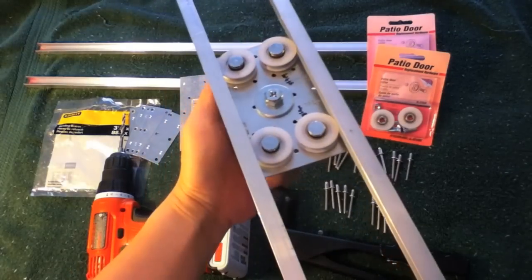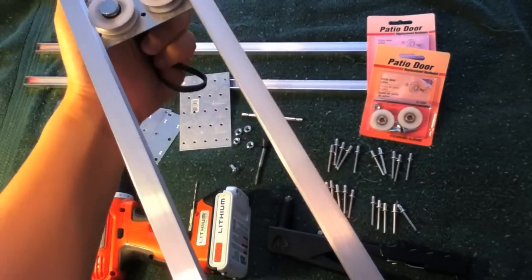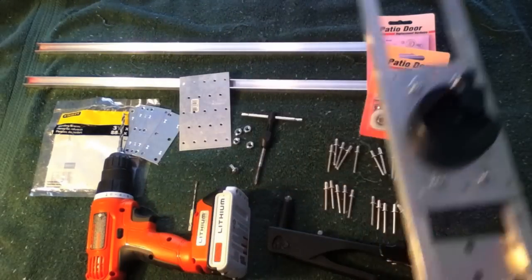And if you want to see it from the upside-down angle, you can see the roller wheels right there. Okay, cool — let's get to showing you how to make this.